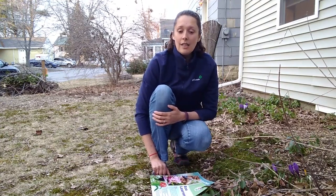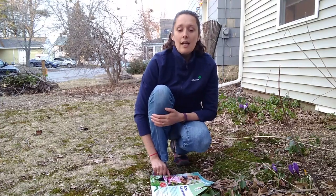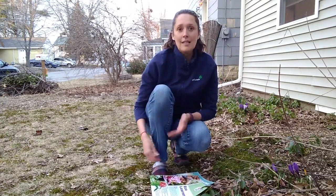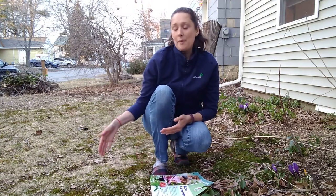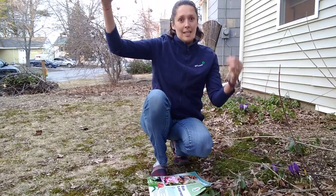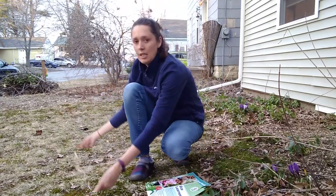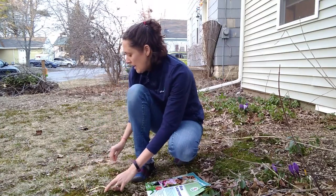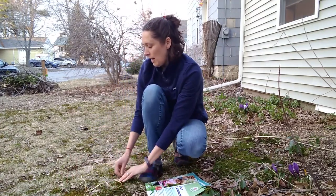In your space outside, you're going to take your string and lay it on the ground in a circle next to the sidewalk. I'm going to use the space right next to me — I'm going to take this and mark a circle on the ground so that we can see what I can do.